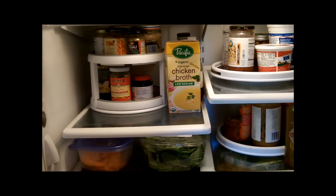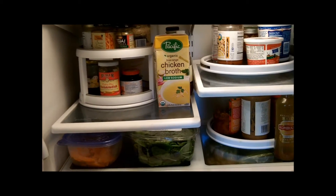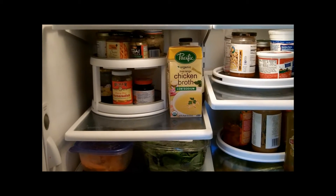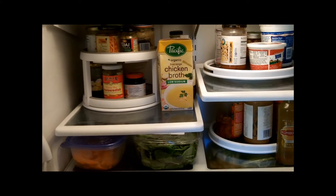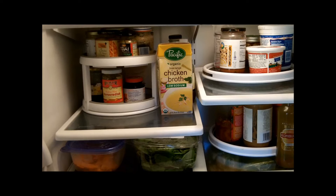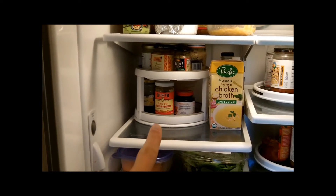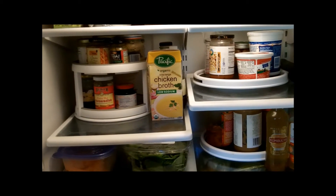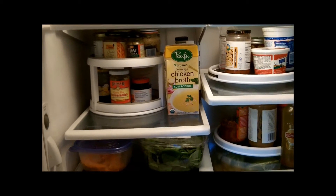Here it is. Can you see what has made a huge difference? Lazy Susans! Why haven't I thought of this? It's amazing. The pin I found just had a little source on the bottom that said fridgepantry.com, and they are selling these Lazy Susans meant for your fridge, but I did not get them there. This one I found at a local store called Fred Meyer's, and these two I got off Amazon. I just can't tell you how much of a big difference it's made.